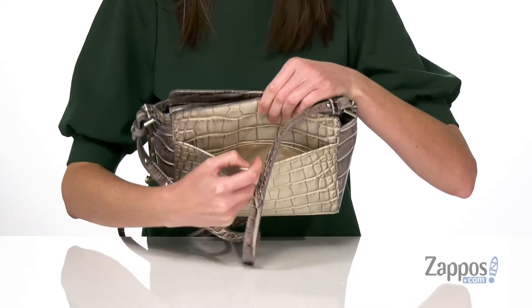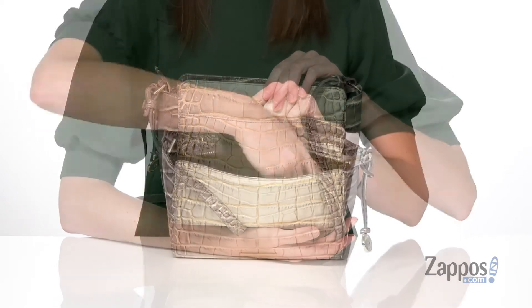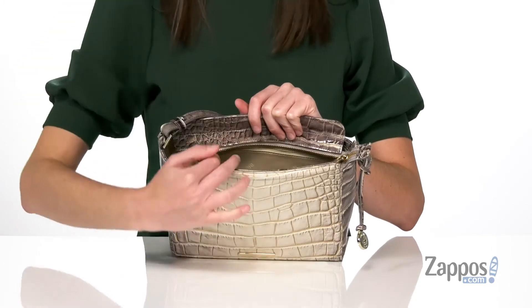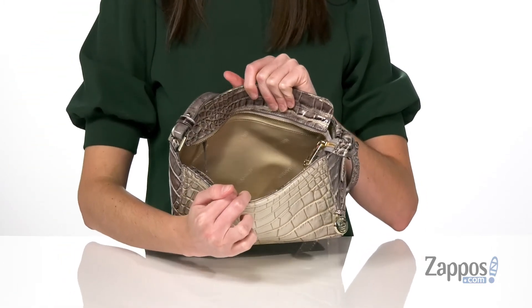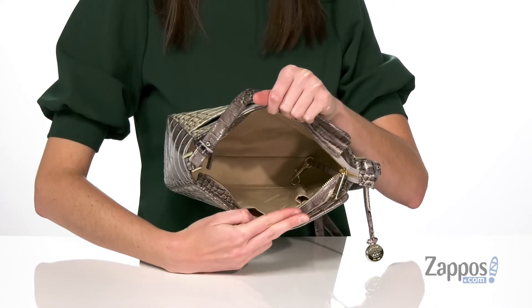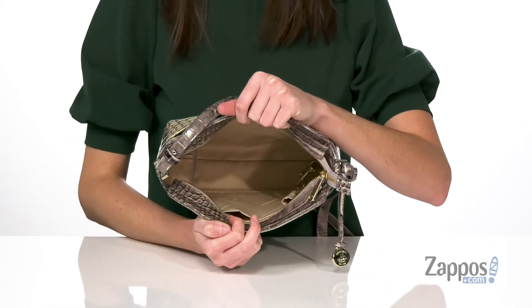Around the back there is a large slip pocket for quick and easy access to your smaller items. This bag comes with a built-in key hook so you can quickly access your keys. Plus you get one zippered pocket at the back wall and two slip pockets at the front wall, one of which is the perfect size for holding a pen or pencil.